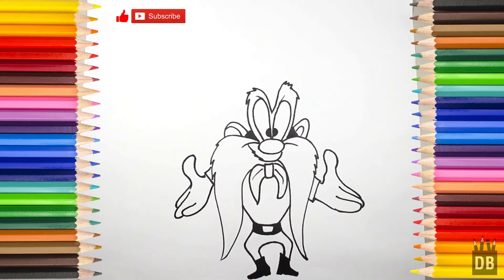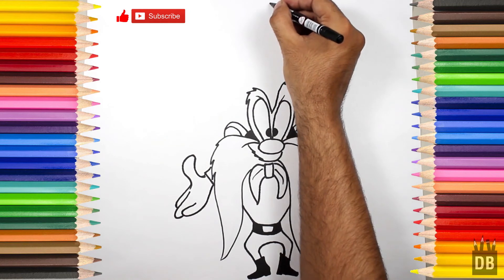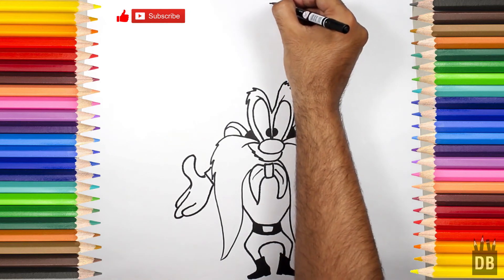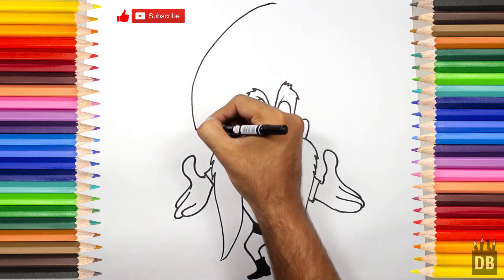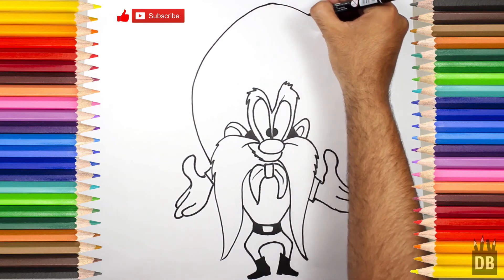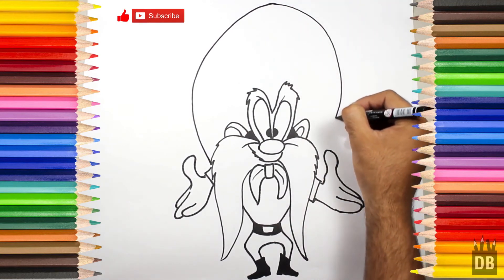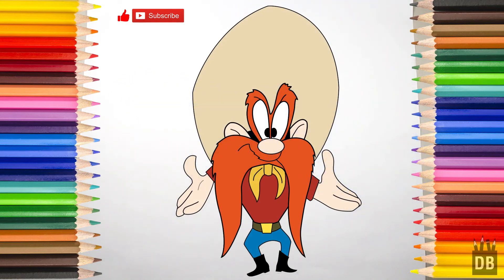Okay, now we have to make the same cap. We will first mark it from where it will come and connect it over here. Our character Sam is ready! Thank you for watching Drawing Box Studio — don't forget to subscribe. See you soon!